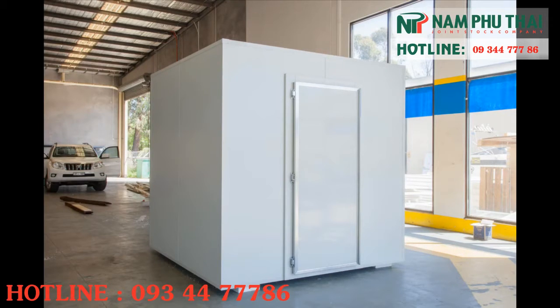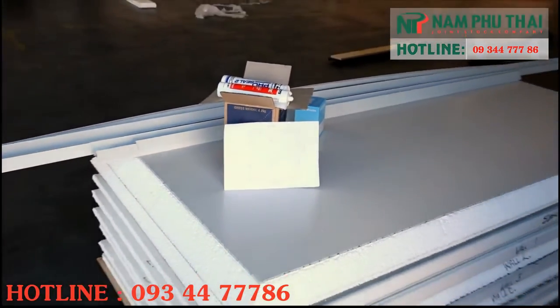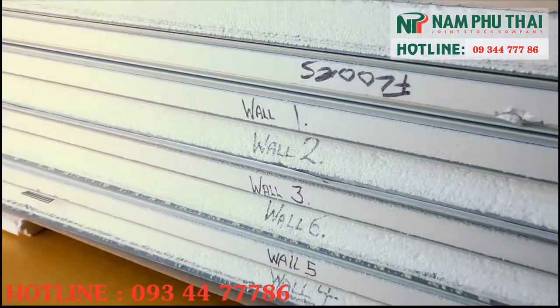Note that freezers, being a cool room that operates below zero degrees Celsius, always require an insulated floor. The kit includes all walls, floor and roof, door, rivets and sealers.